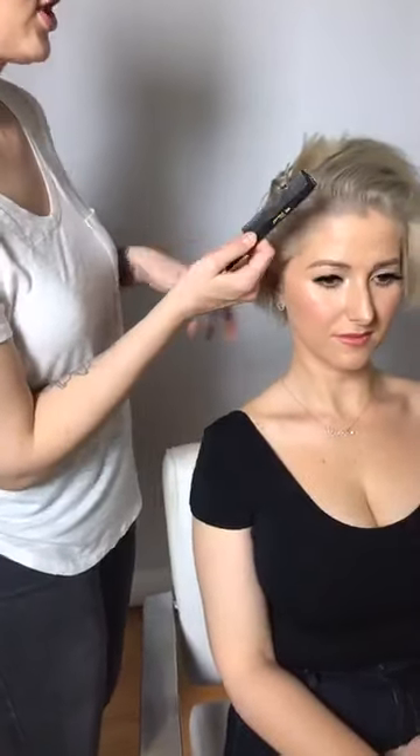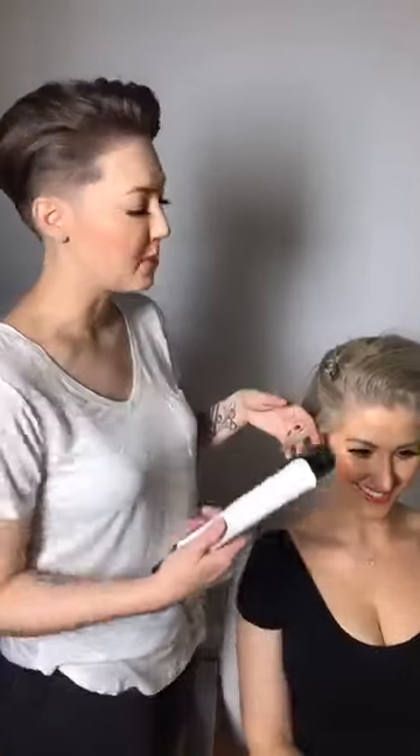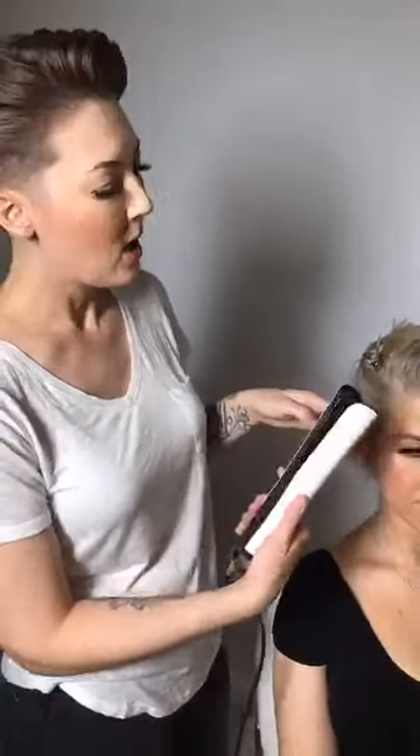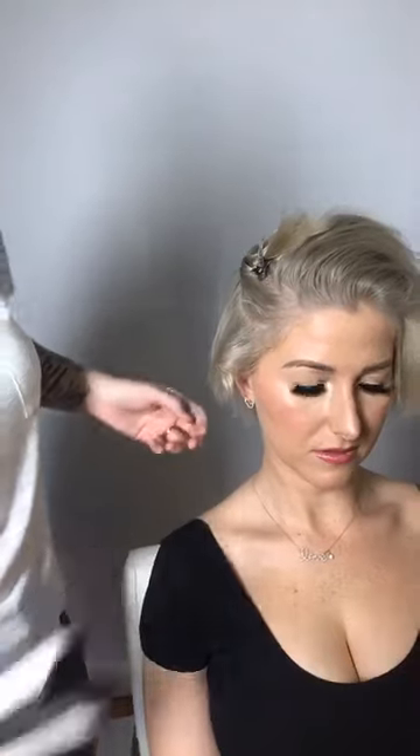If you've never curled with a flat iron before, it's going to be your new best friend — so much quicker and easier. When you're by the face, you want to curl away from the face. It's essentially like curling a ribbon with scissors. Take your section, put the hair in, close it, turn it over one time, and pull. The slower you go, the tighter the curl; the faster you go, the looser. I like to leave the ends out a bit so they're slightly straighter — that beachy, bedroom hair texture. Look at that cute little curl.